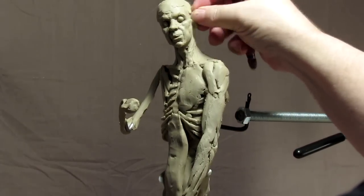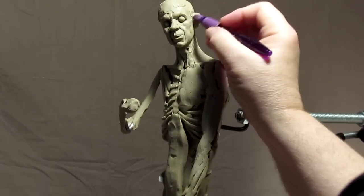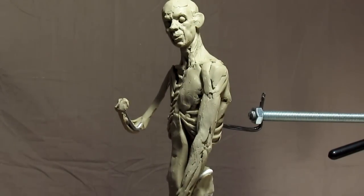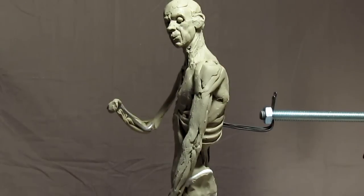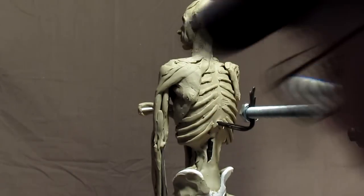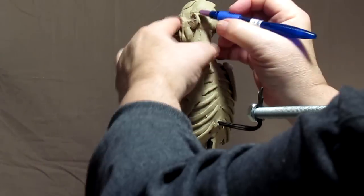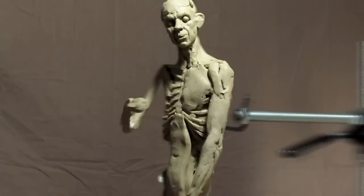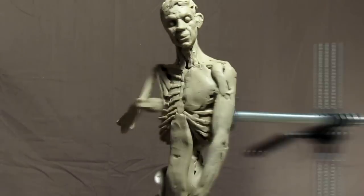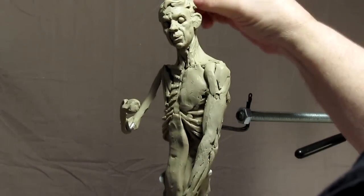This guy has what looks like Obama ears — in other words, they stick out quite a bit. No insult to Mr. Obama, Mr. President — he just has big ears. I might be getting ahead of myself here, but I'm going to try to establish the personality of this guy by putting his hair on.